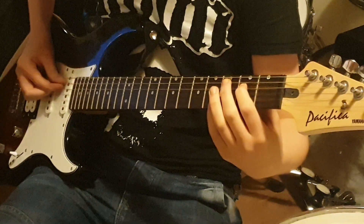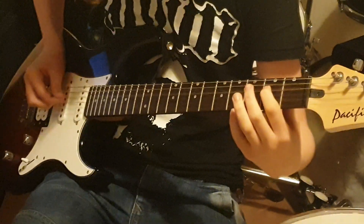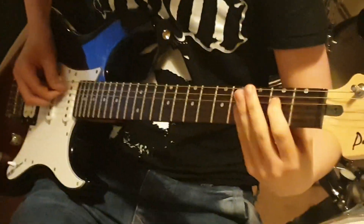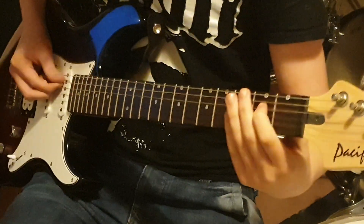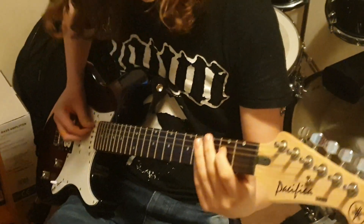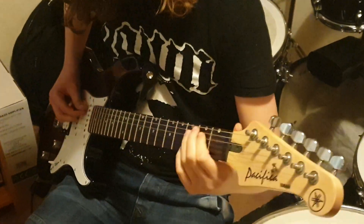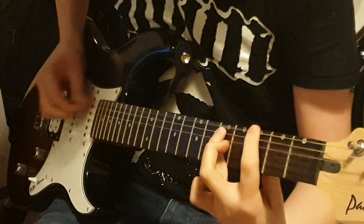This basically starts on a power chord. Basically it's just this rhythm. It's kind of hard to learn at first, but it becomes easier.